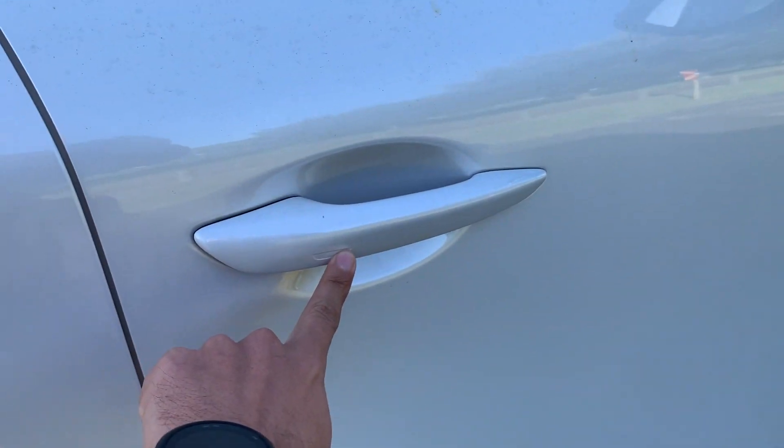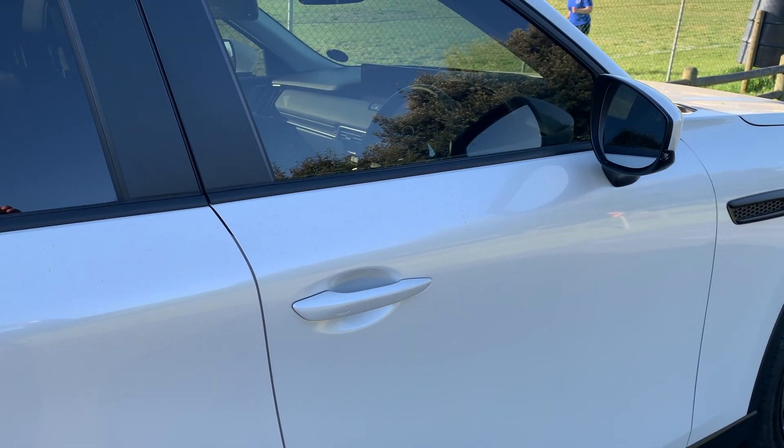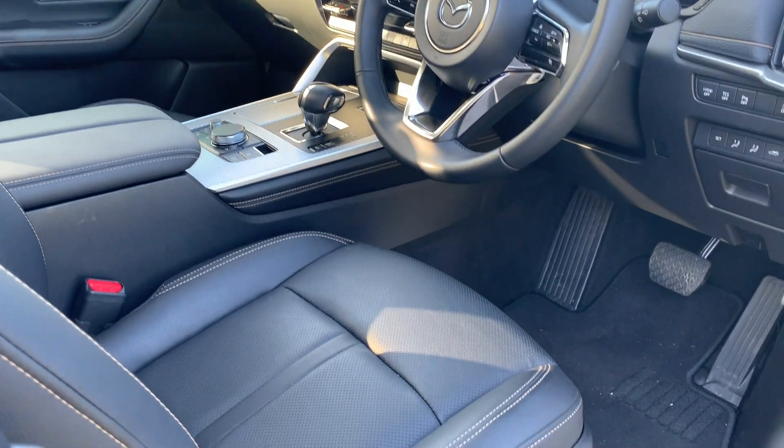In terms of fuel tank size, you're looking at a 58-liter tank. It's got a 2.5-liter engine. In terms of power output and newton meters, you're looking at 141 kilowatts of power and 261 newton meters of torque.